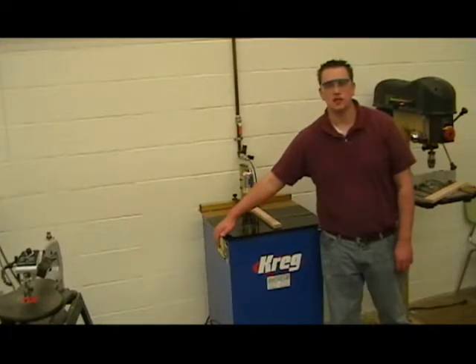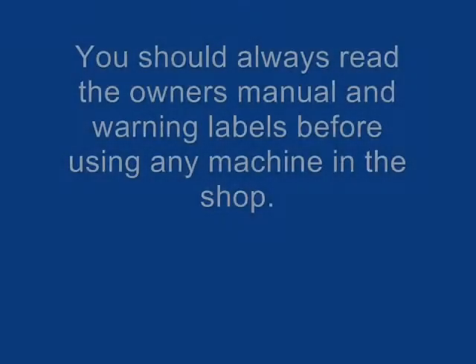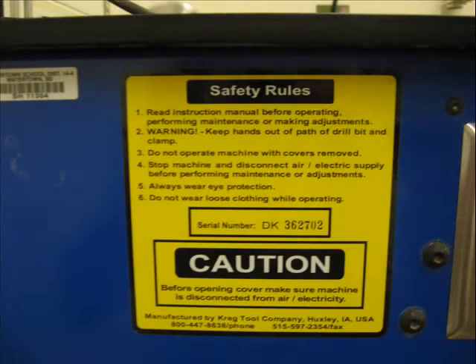Next to that switch is the warning label. You must read the warning label and the owner's manual before using the machines. You should always read the warning labels and owner's manual before using any machine in the shop. Reading the warning label during this demonstration does not count — you should always read the warning label before using the machine each time.